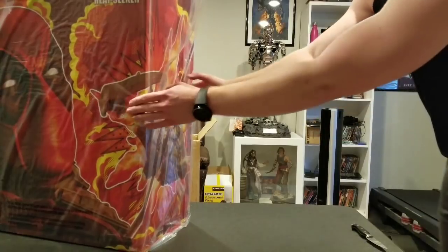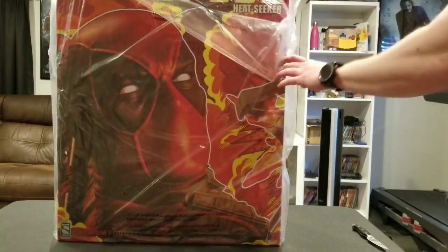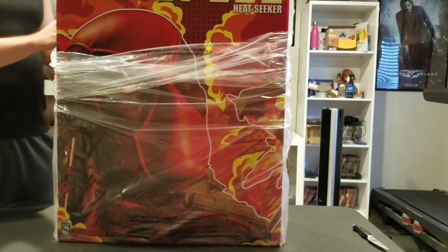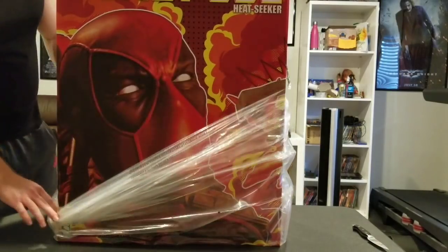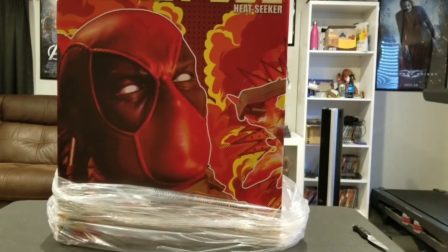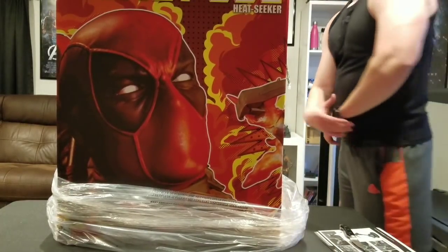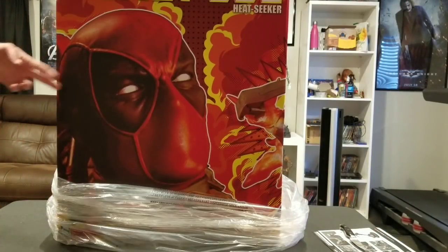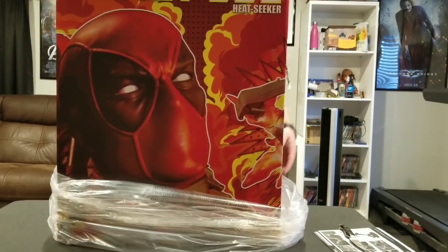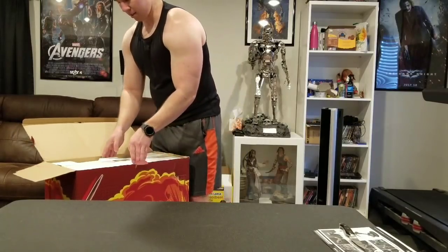What's going on YouTubers — I did get another package today. I've been waiting for this one for quite some time. It is the Deadpool Heat Seeker statue by Sideshow Collectibles, the exclusive version. I was supposed to receive it on Friday but due to a UPS mix-up I did not get it, and I didn't get it yesterday either because no one was home. I finally got it though. The box does have a little bit of damage, so hopefully that doesn't affect anything.